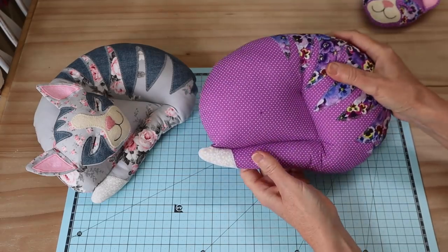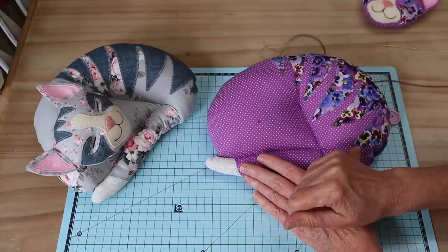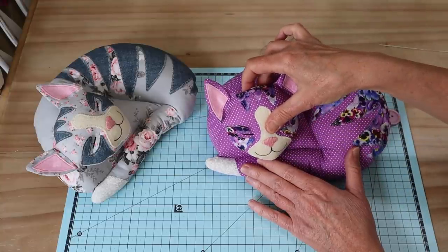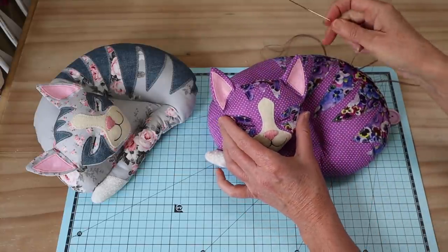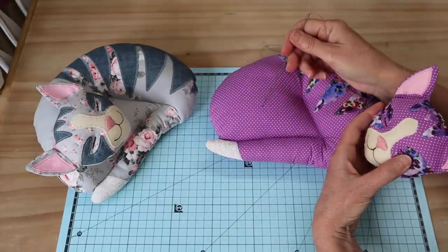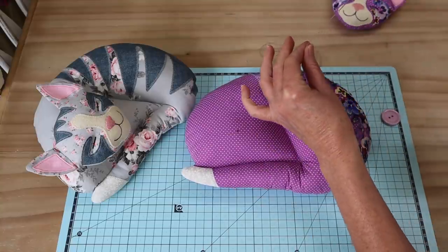Give it a nice little tug and encourage it to close nicely, making your way down the whole length of that little opening. That gives us a nice closed opening — our little body is ready. Now our final step is to add our little head. We've got our button ready. Have a good look at where the mark is — the center of the little kitty's head is going to be a little lower, so that little chin just tucks in there nicely, and it's about central across. A good way to check it is to pop your little kitty's head on — throw a doll's needle right the way through, pull it up a little, and you can see your entry point to check the position.